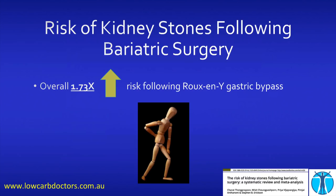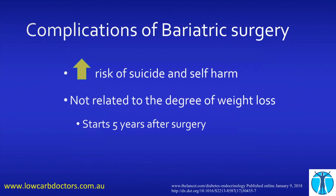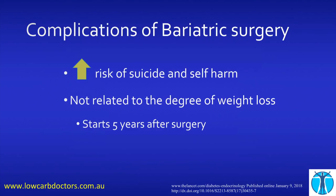What about kidney stones? There's a 1.73 times increase following a particular type of bariatric surgery. A lot of people blame keto diets for kidney stones, but they don't mention it after bariatric surgery. This is really scary: five years after your bariatric surgery, your risk of suicide and self-harm increases — and it doesn't relate to the amount of weight loss. So you can be very successful with your weight loss and still have this risk of suicide and self-harm.